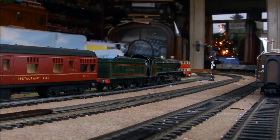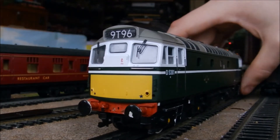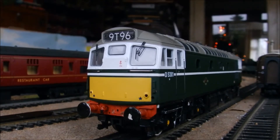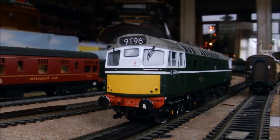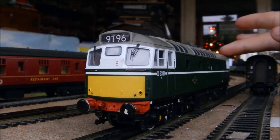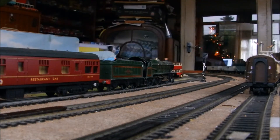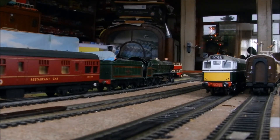Right guys, we're at the layout now. We'll just stick the 27 on - there we go, settled on the track. We'll give it a little wiggle and see how she goes. I'll just move the camera back a bit. I've just kept the track a little clean. That's not bad at all.